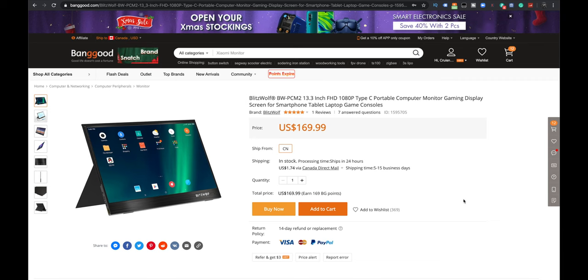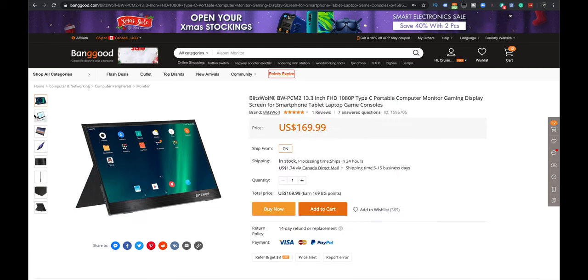Here it is on my laptop. Not a lot of reviews — only one review, 5 star, which is awesome. Comes in around $170 US right now. We got this from Banggood. There are some pictures of it right there. Look how thin it looks, and I'm hoping that the actual monitor itself does that justice.